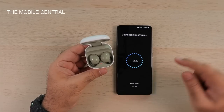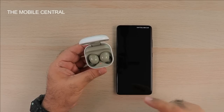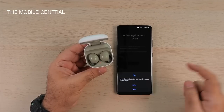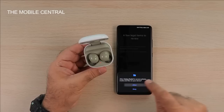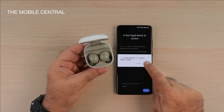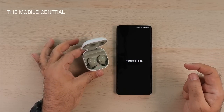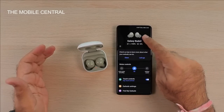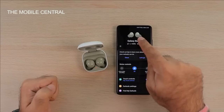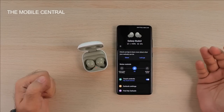The app is downloading some software. Earlier on the automated connection it showed something else, but now I grant all the necessary permissions and it's connected — it says 'You're all set.' The app changed the color display to the olive color that I have, showing the buds in the matching color along with all the settings.